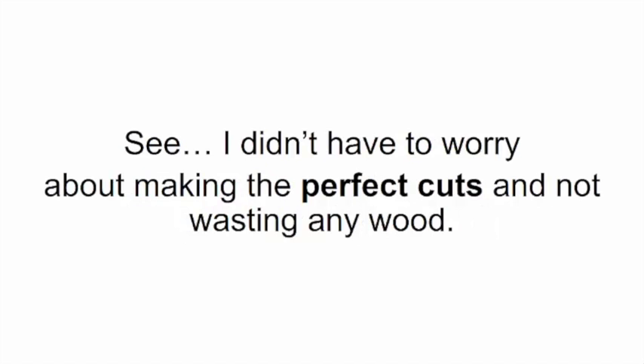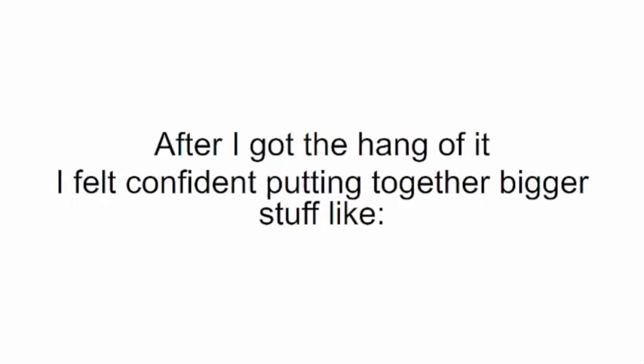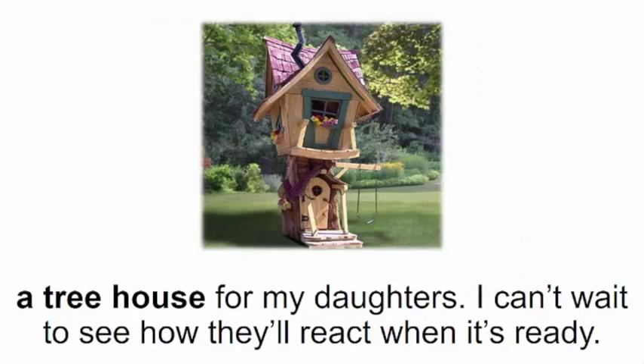As I moved on to more complex projects, I noticed my skills started to develop faster. I didn't have to worry about making perfect cuts or wasting wood — I could really sink my teeth into the actual construction, the real part of DIY. After I got the hang of it, I felt confident putting together bigger stuff like a new mailbox, chairs, clocks, bathroom units, cabinets, desks, and mirror frames.